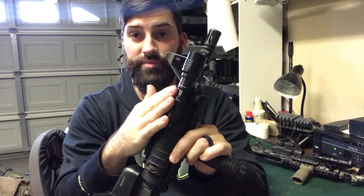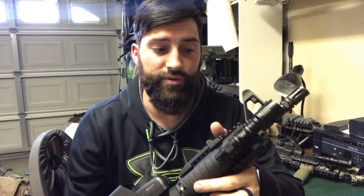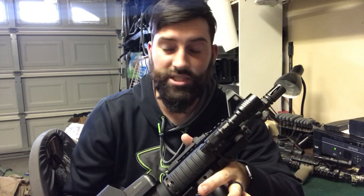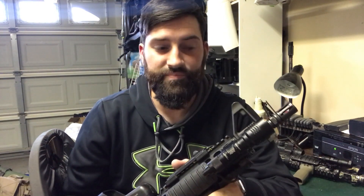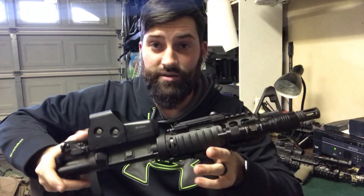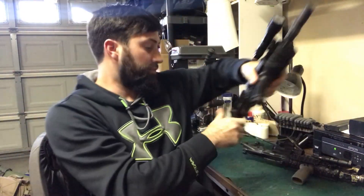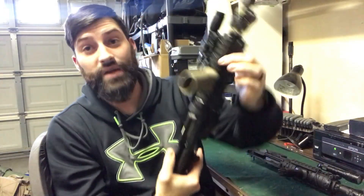I have the Streamlight ProTac Rail Mount 1 on here and I really like it, but it is not clone-correct at all. I could spend the money and get the actual SureFire one — I think it's an M950-something — but it's an older model and I'm not going to drop money on that right now. That basically wraps up the clone build. Now we're going to move over to the inspired build, which basically doesn't have much correctness to it.